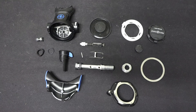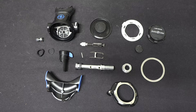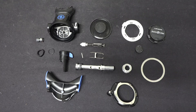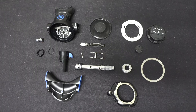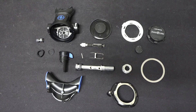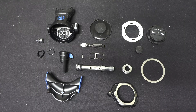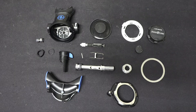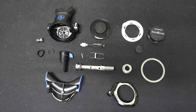At first this looks like a frightening number of small fiddly bits. But once you understand how the regulator actually works, it is surprisingly simple. And it can give you a better level of confidence in using your equipment. It's not a mystery black box — this is a relatively simple mechanical device that has just a couple of moving parts, and now you understand how it works.